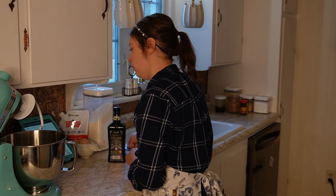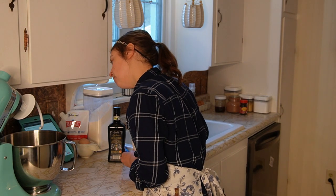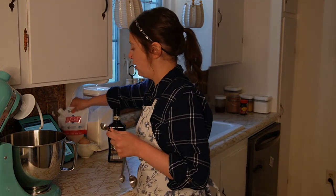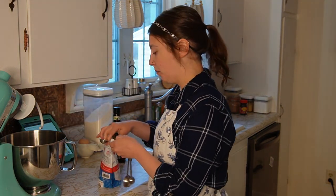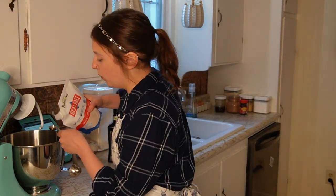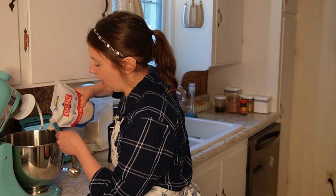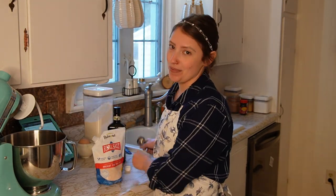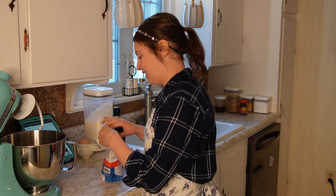You also want to add in one teaspoon of salt. This is something you don't want to skimp on — you definitely want to add the salt because it adds so much flavor to what would otherwise just be bland bread. And honestly, you don't even really have to measure the salt exactly. It doesn't make that big of a difference; it just adds flavor.